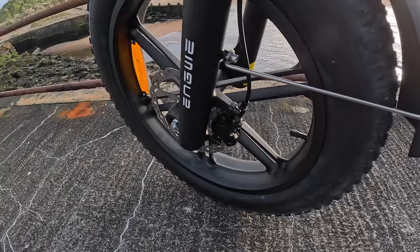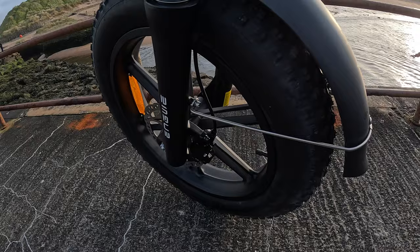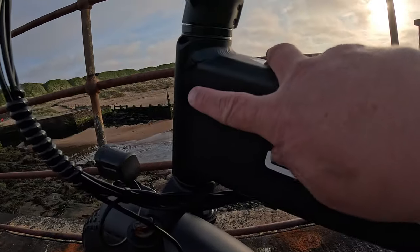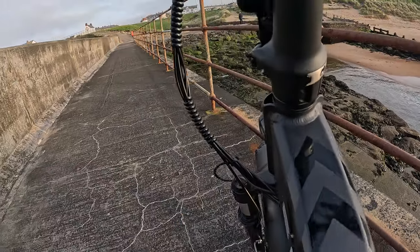Hydraulic disc brakes — the back brake is the wrong way around for the American market. This is an American-made bike, designed in America anyway. The seams are all nice, very neat welding.